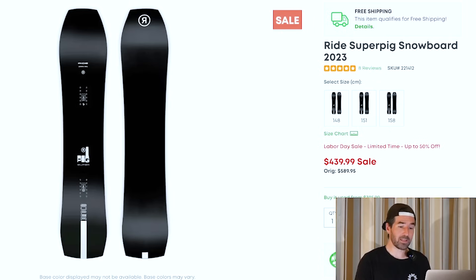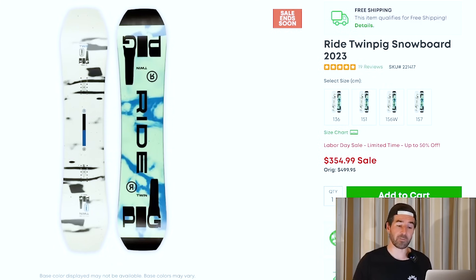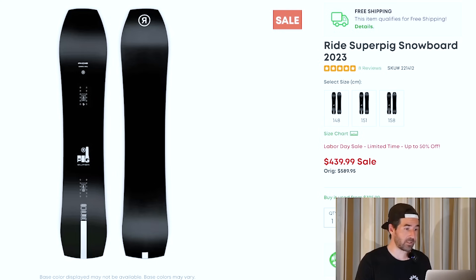Also a couple more in the Pig series: you've got the Super Pig if you want a beefed-up version with camber in the profile, as well as the Twin Pig if you want that fully twin variation. All going for good deals and all still have a lot of the main sizes still available.